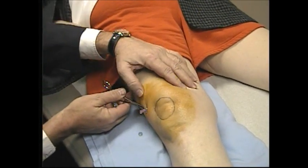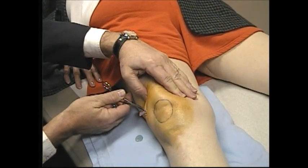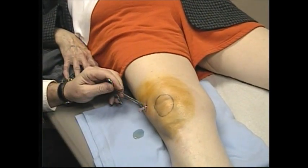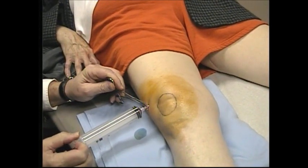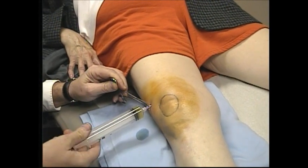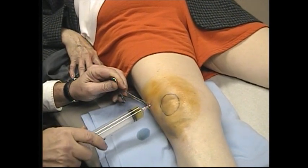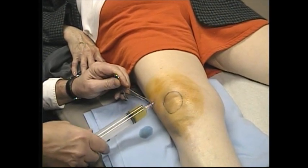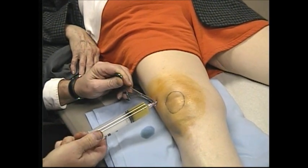If we press on here, you can see that we can get some more fluid out — just manipulating the knee a little bit and letting it come out. That's fairly easily flowing. And you can see it's kind of viscid, which again gives you the impression it's not infected. We'll go ahead and draw out some more. You stop when you start feeling some pretty good back pressure on the syringe — that's the time to stop and see if more wants to come out if you feel there's still a lot in there.